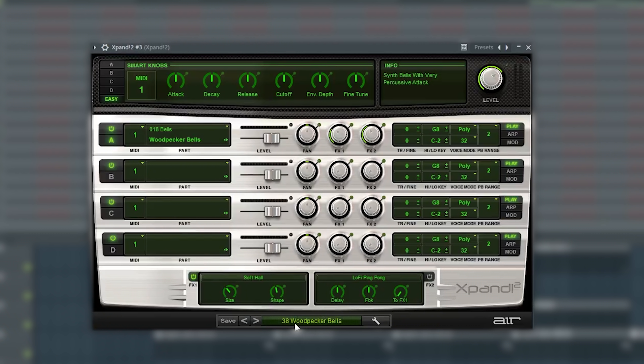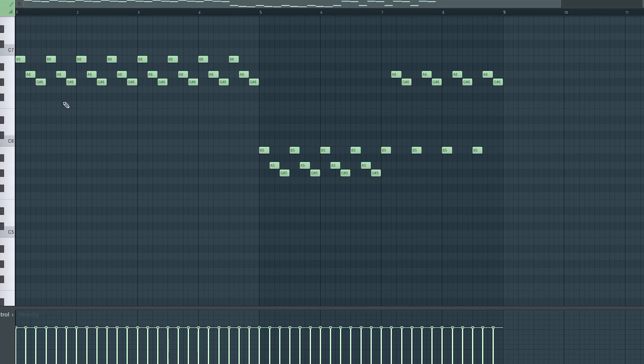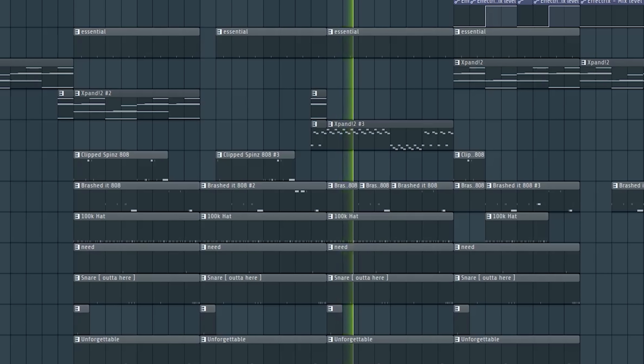Next I opened up another instance of Expand and got these Woodpecker Bells. I did a pretty simple pattern — just a little arp playing three notes. Without Effectrix it sounds a little bland, so I routed it to the same mixer track as the first arp and put Effectrix on it. It sounds way crazier with the Effectrix on it.